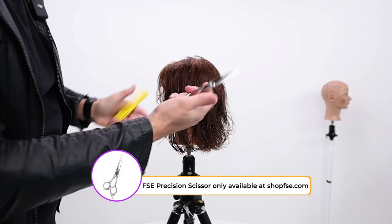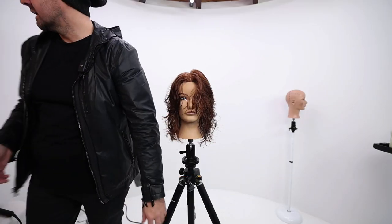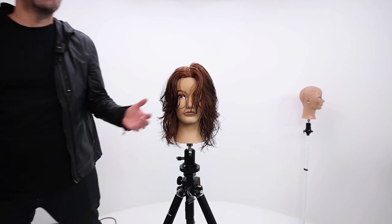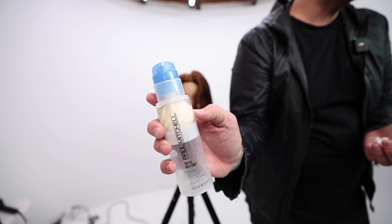I'm using the FSE precision scissor the whole time. I would honestly just air dry it — why wouldn't we? It's the air cut. Palmade will twirl around. Two products in one — gel cream.